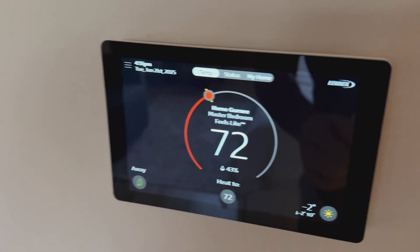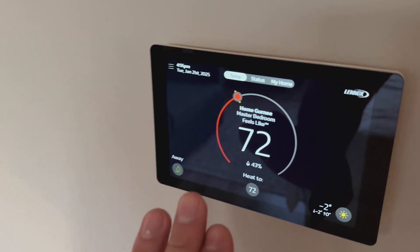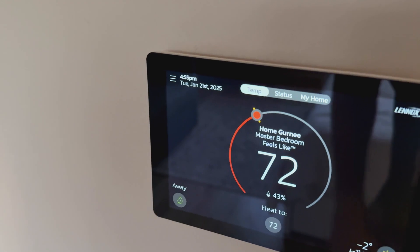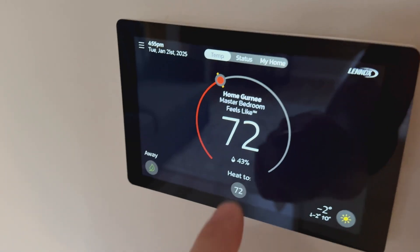This is a zoned house — we have four zones. There are electronic dampers in the ductwork. All the zones can be controlled from the main thermostat. We can see all four zones on the screen. Right now we're looking at the master bedroom zone: feels like 72, it's set at 72, and humidity is at 43%.